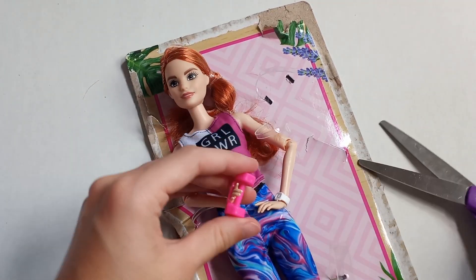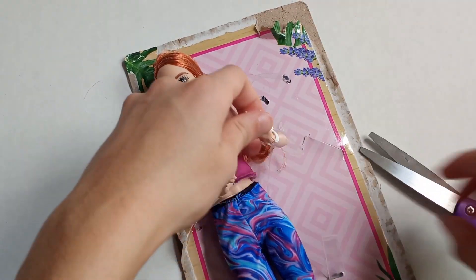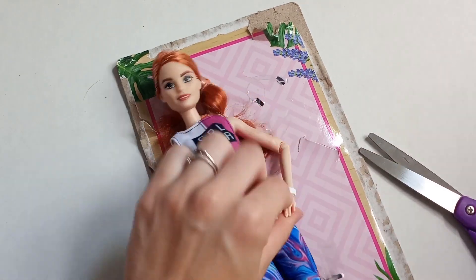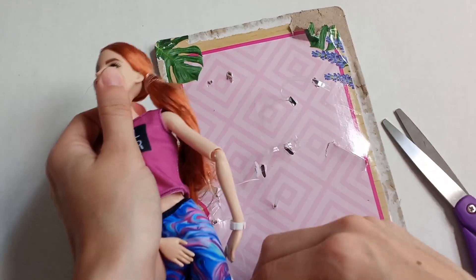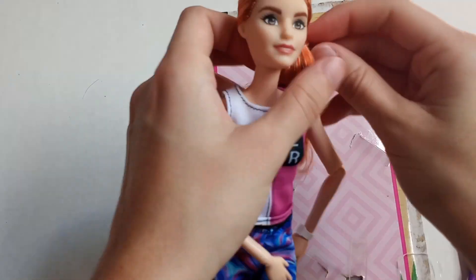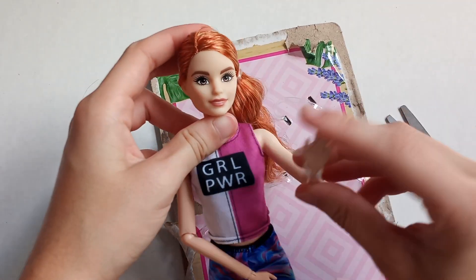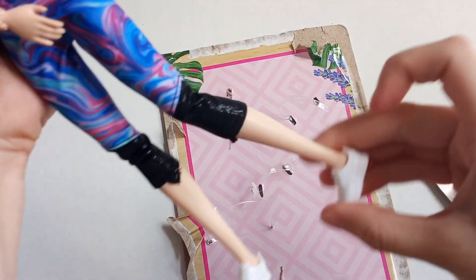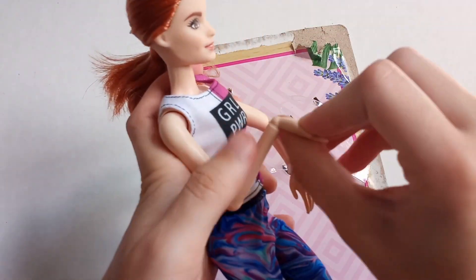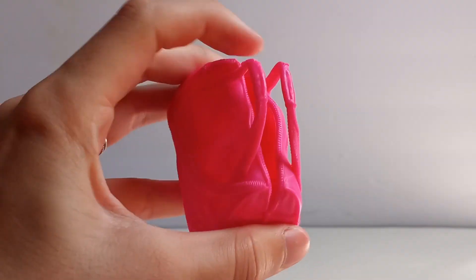The Barbie doll has a really cute outfit on and she's holding the pink weight. There are a lot of rubber bands in this package. Her hair is super silky and shiny and a really pretty color. She's got so much articulation, which is rare for a Barbie in a set like this — her knees bend, elbows bend, and wrists move, so she can do all of her workout moves.